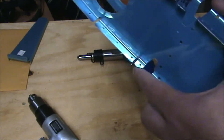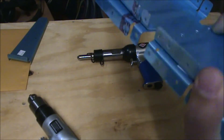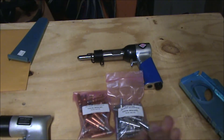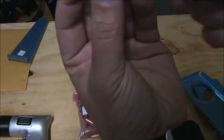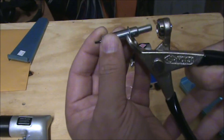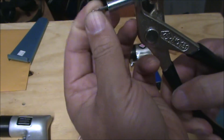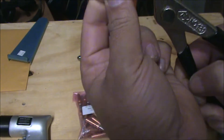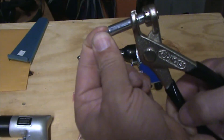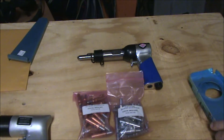You put your parts together, get everything assembled, and then you match drill. The first thing you need to hold the pieces together is what's known as Clicos. A Clico is basically a temporary rivet — it has a wedge between two posts or a split post. When you put them in the Clico pliers, that wedge gets retracted, fitting into the hole. As you release, it retracts, holding the pieces tightly together, just as if they were riveted.